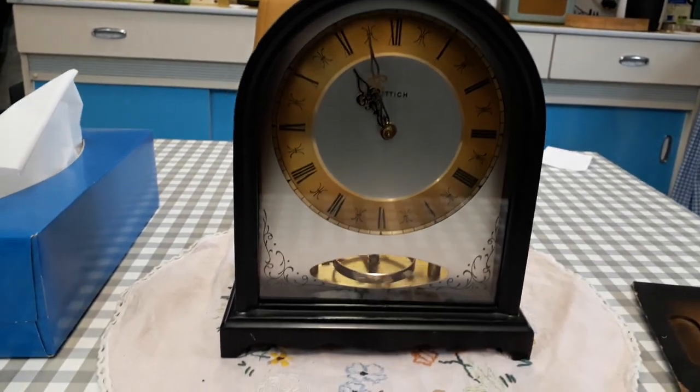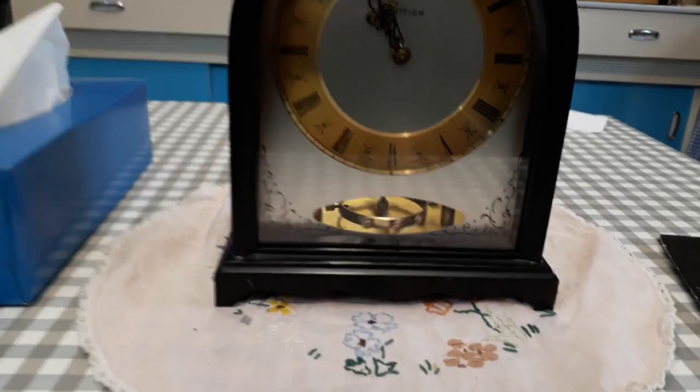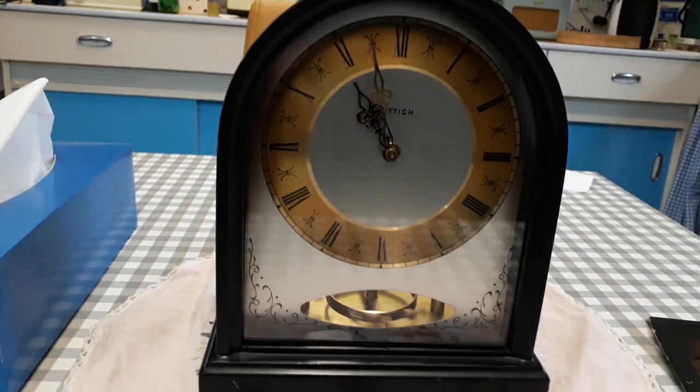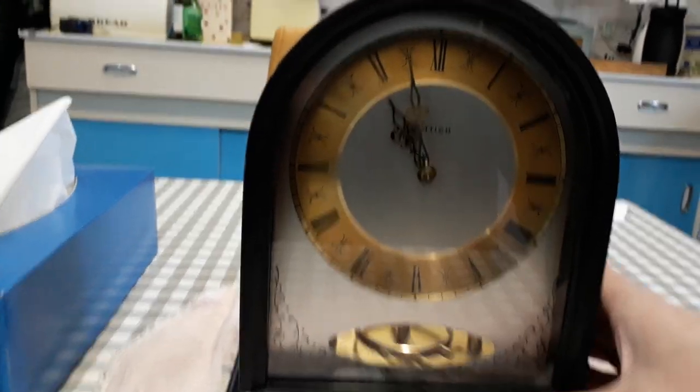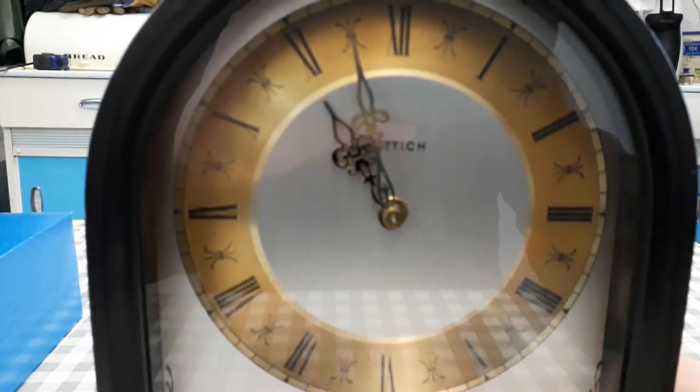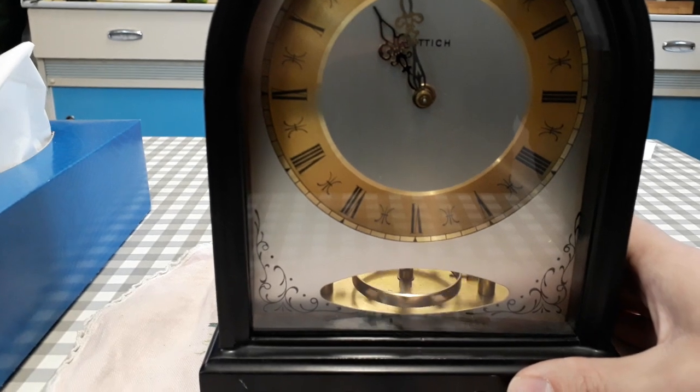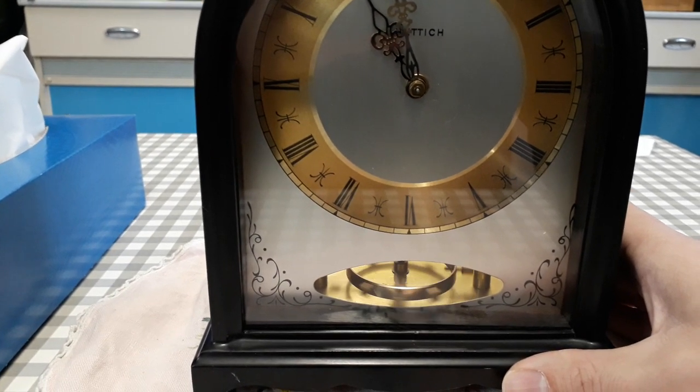This is an interesting floating balance clock by a German company called Hittich — I'm not sure how you pronounce it. I can't quite see the name because the hands are in the way. Anyway, it's an interesting electromechanical floating balance clock.